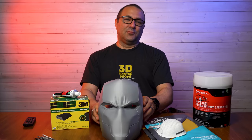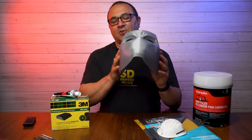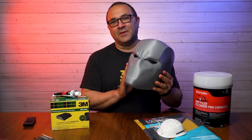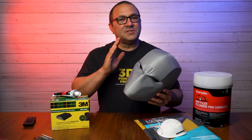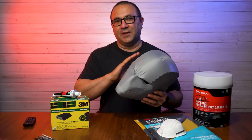Hey everybody, it's Kevin from 3D Printed Props. In today's video we are going to be taking this incredible Red Hood helmet from Villainous Prop Shops through all the steps that you need to do to get it super smooth and ready for paint.